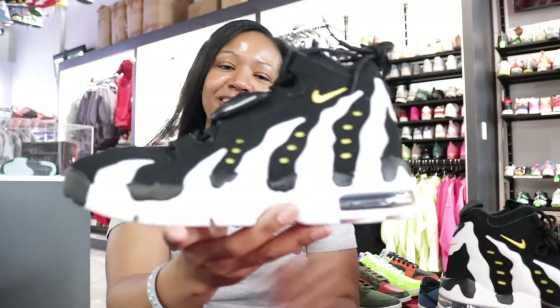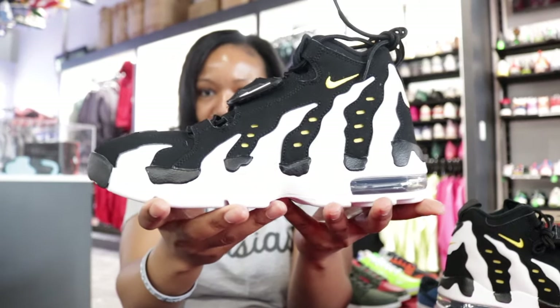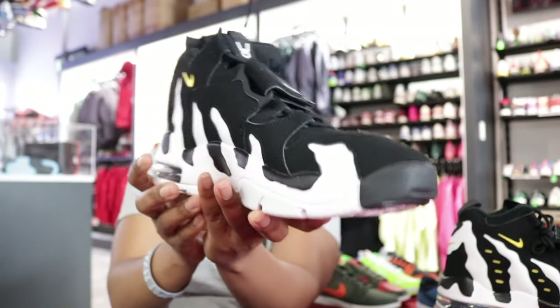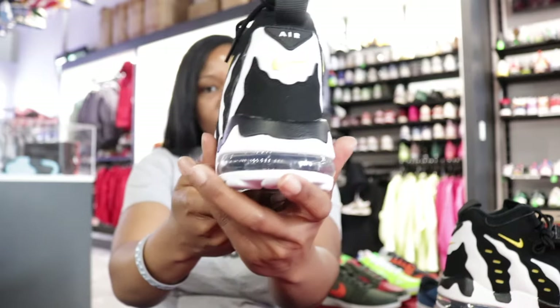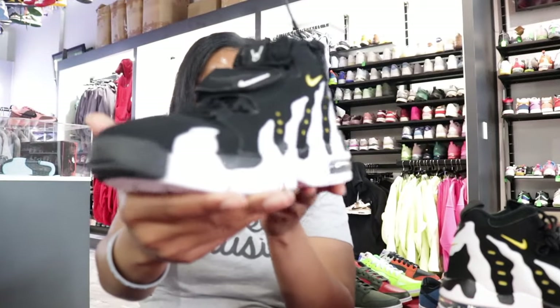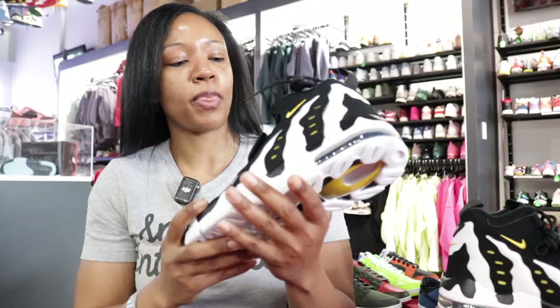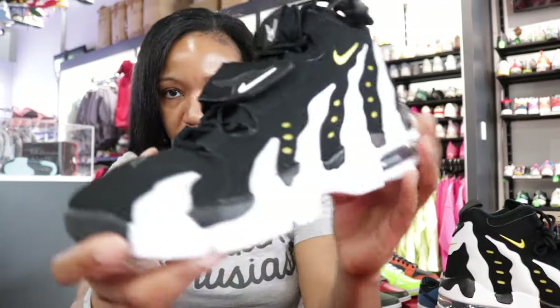So we got the Nike Diamond Turf Max 96. I'm gonna just shut up while I spin this thing around because you need to see it in all of its glory — even though it's hard not to say anything. Top pick for me for June, and it's just super classic baby.